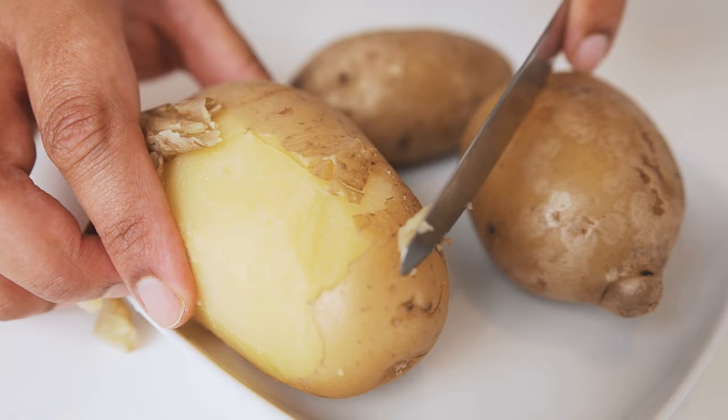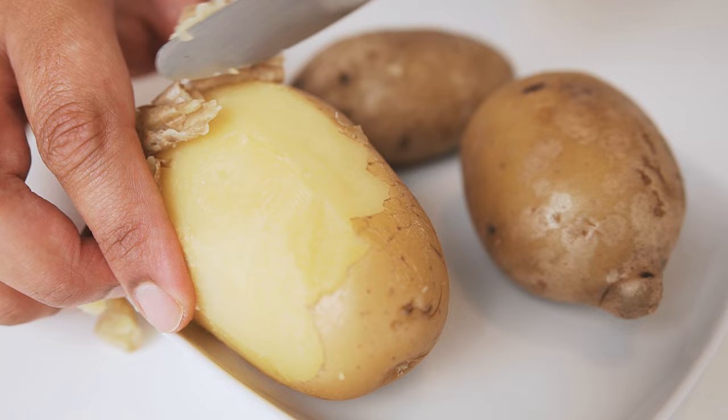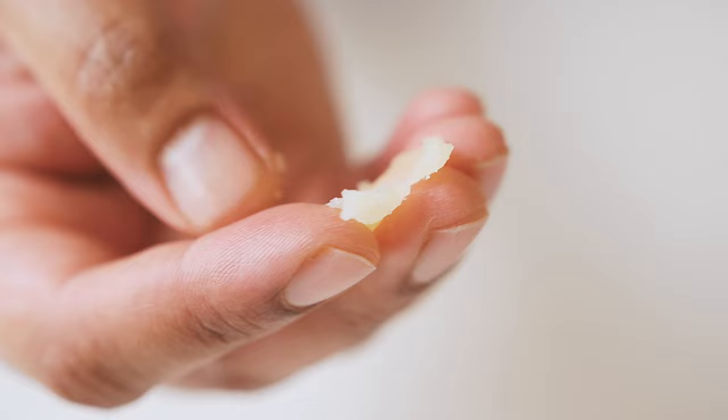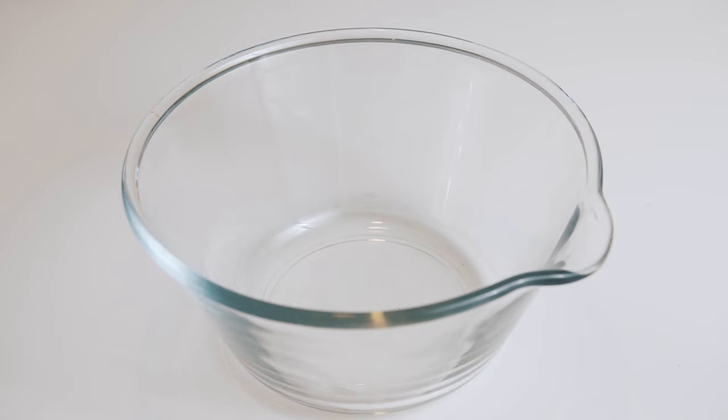Next, start peeling off the skin of the boiled potatoes, as we don't really need this for the gnocchi. To cook the gnocchi, we'll need another pot of boiling water, so let's start this before we begin processing the potatoes. In order to get a consistent texture through the gnocchi, most people will use a ricer or a food mill. I unfortunately don't have any of these, so I'll be using a common flour sieve and a large spoon to pass the potatoes through.